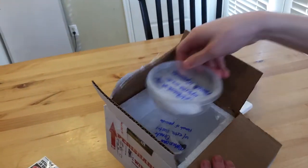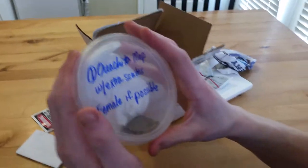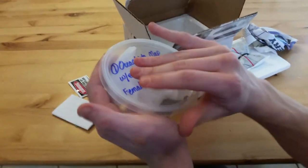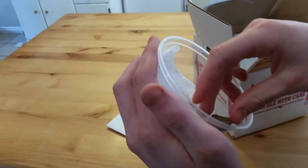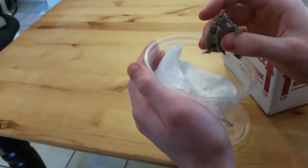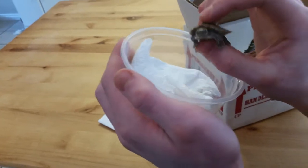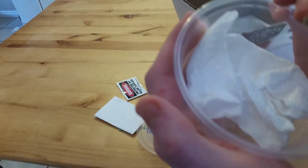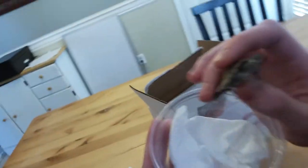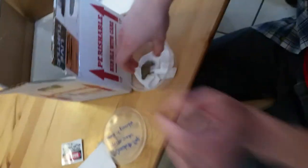Here's the first one — an Ouachita map turtle, a female, I believe it says. There she is. She's so cute. She looks a lot like my other one, but lighter in color.